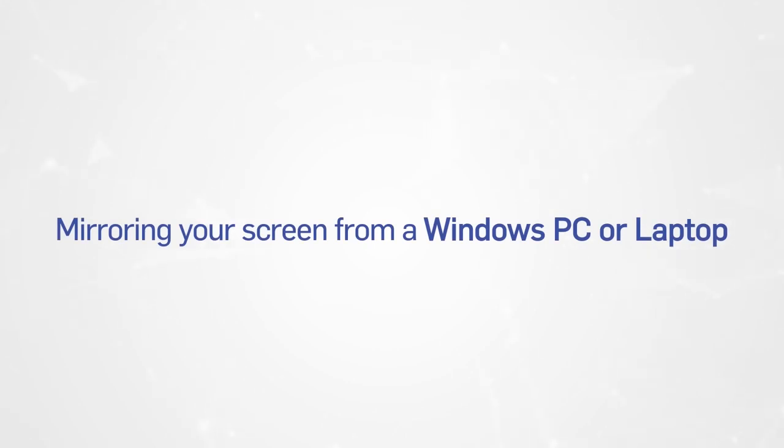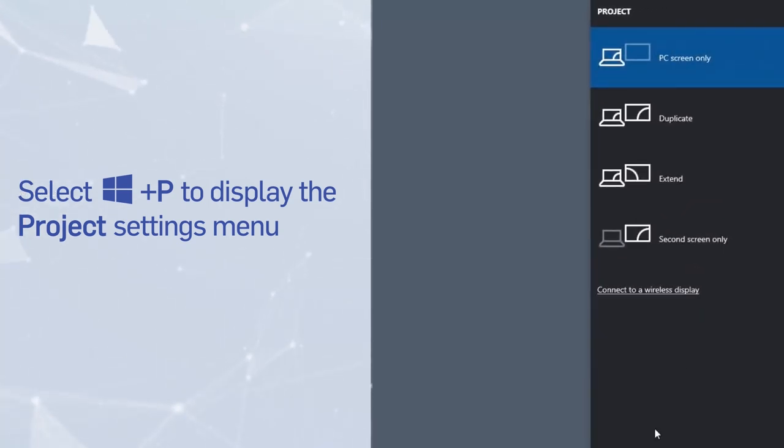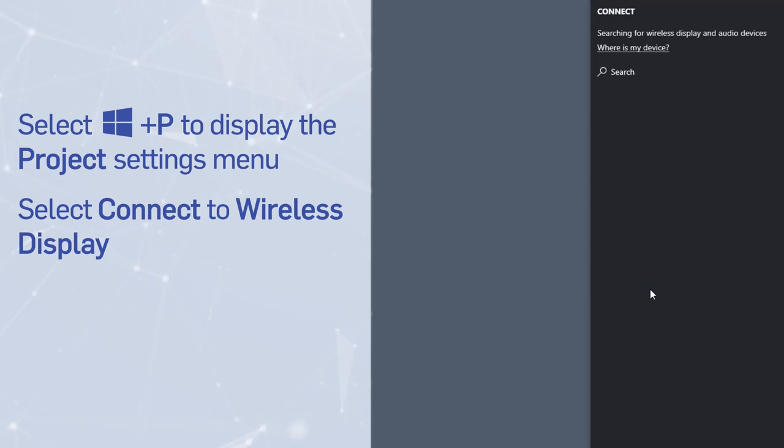Mirroring your screen from a Windows PC or laptop. To connect to your TV Buddy on a Windows computer, first press the Project function button or the Windows and P keys on your keyboard. Then, select Connect to Wireless Display.